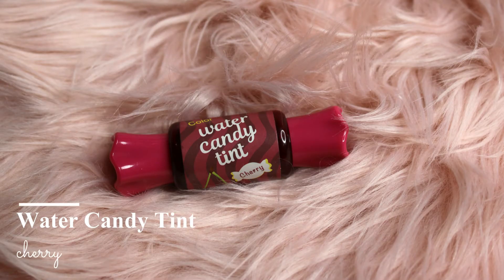Now for blush and lip stain, I am going to use this liquid tint which I bought from Pakistan. I really don't know what brand it is — I just got it for 150 rupees.